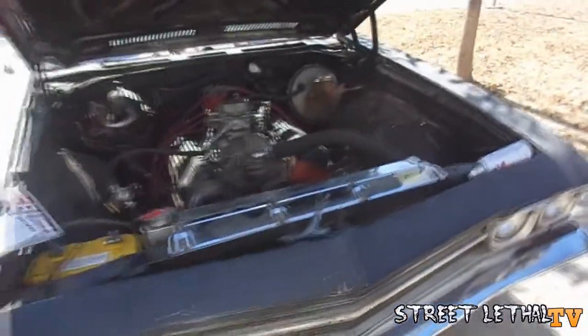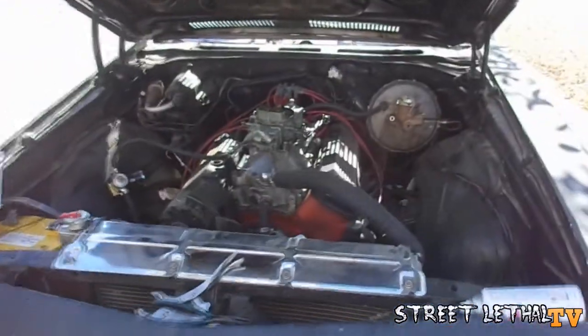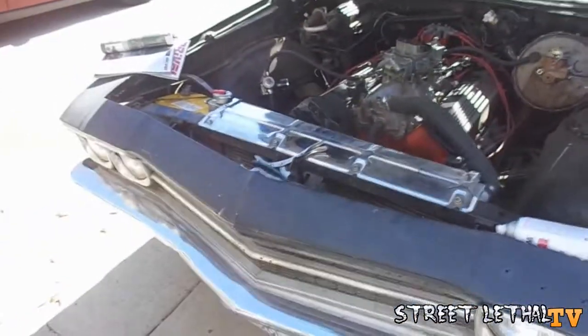What's good YouTube, it's me Mr. HD3. Got the '69 El Camino out today.